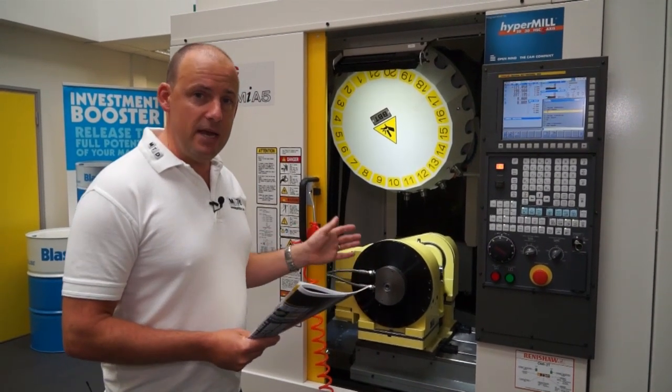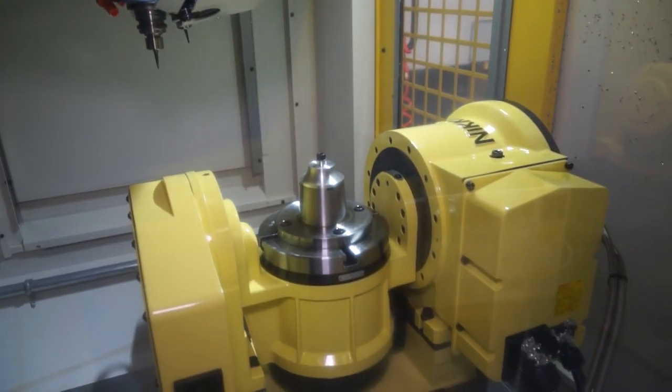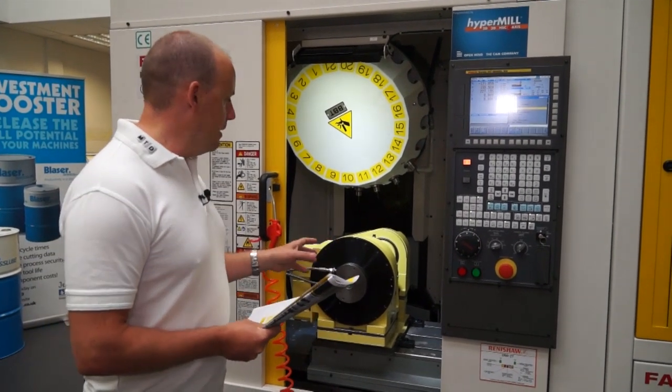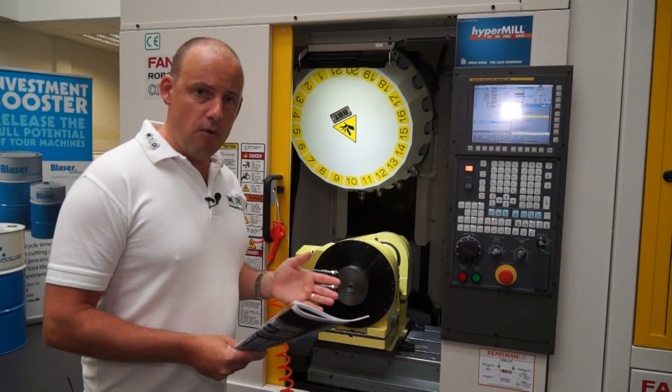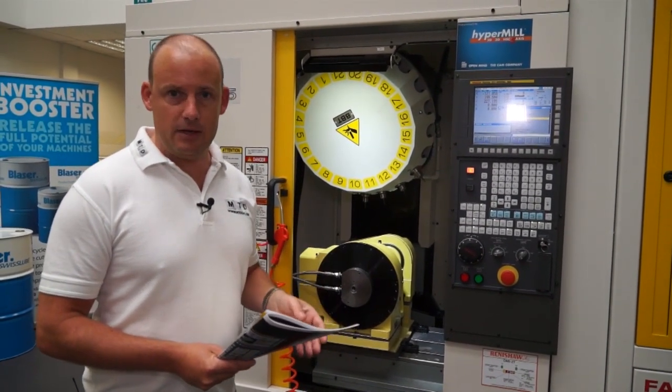In terms of speed — people talk about metres per minute in rapids, and this has actually got 54 metres per minute in rapid movement. But one of the key things is it's actually got 1.5G in acceleration. Acceleration is the key, and that will be demonstrated when we look at the part being machined. The 1.5G gives us plenty of speed when moving from axis to axis.